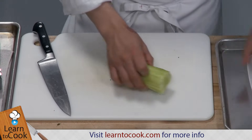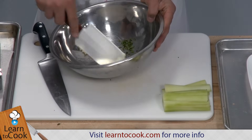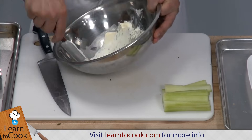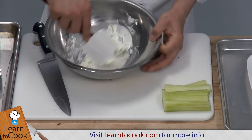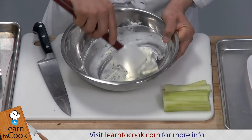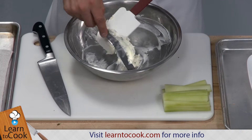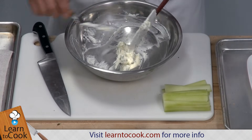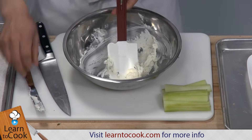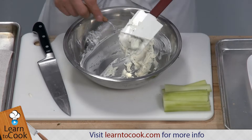Once we have those cut, we're going to mix the cream cheese, butter, and mint together. You want to scrape the sides to make sure that you get all of it pretty evenly combined, and you don't get chunks of butter, cream cheese, or mint anywhere. Once that is combined, we're going to go ahead and start building up the sandwich. Really easy, really simple to do — takes no time at all.